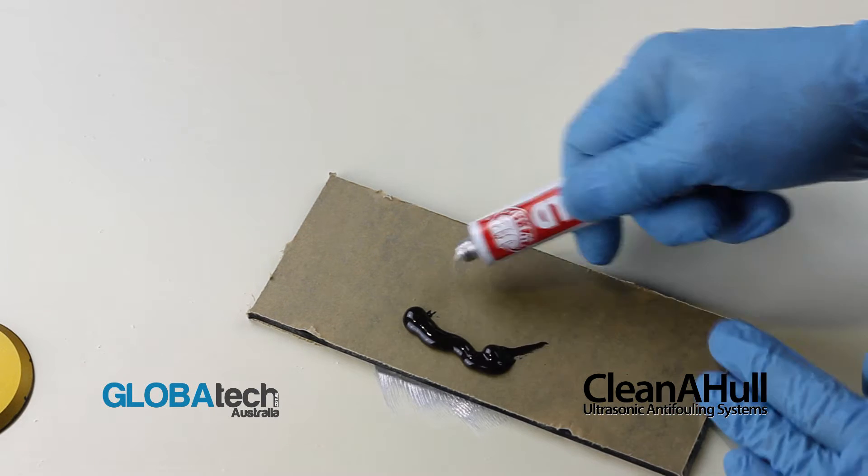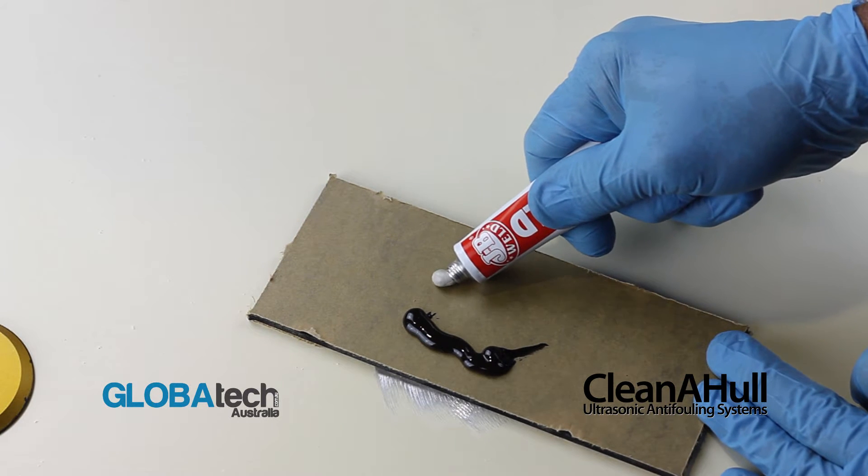Dispense equal parts of JB Weld epoxy onto a mixing board, then mix thoroughly.